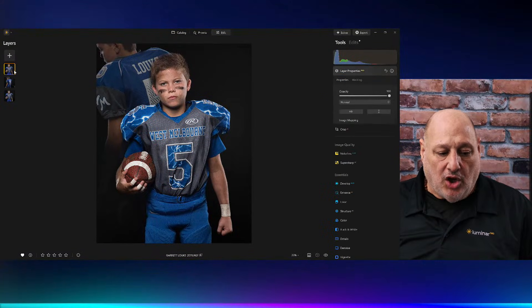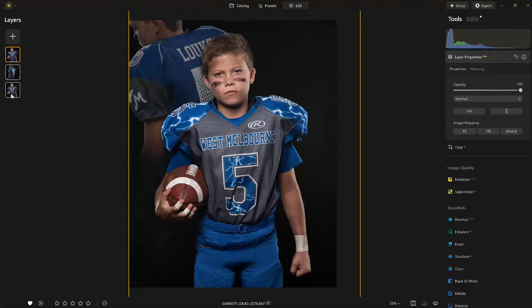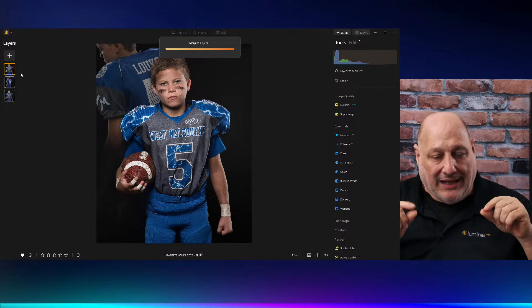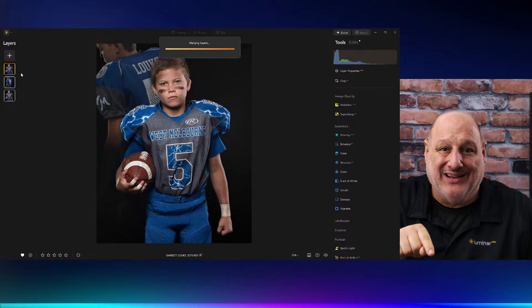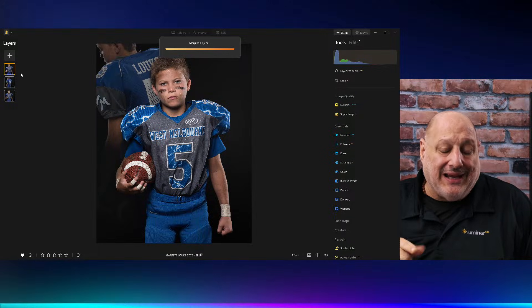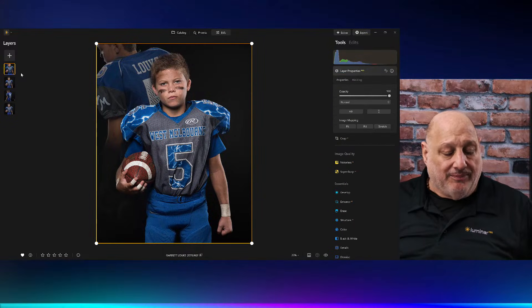I'm going to select all the layers I want to affect by pressing the shift key as I click on each image. Then right-click — merge layers. As I merge the layers, it's going to take a snapshot — it's not going to flatten it, it's going to merge those layers into one. Then I'll apply my sports grid to it. What merging layers did for me: it enabled me to create all the edits on one layer and not have to do it again and again.